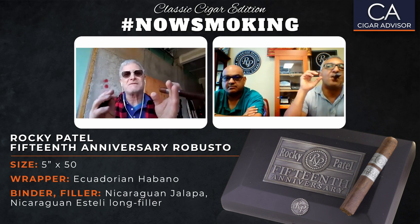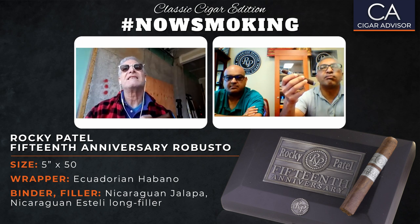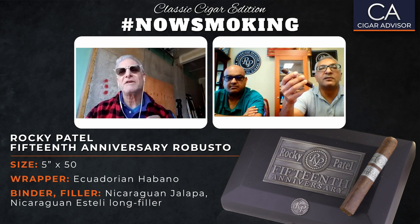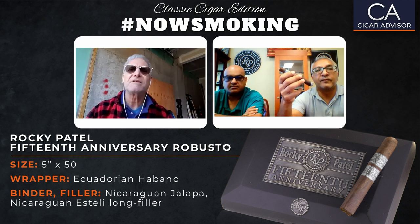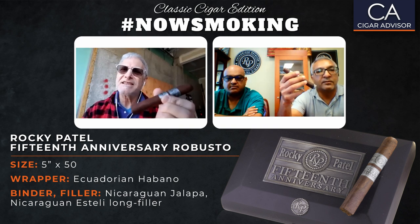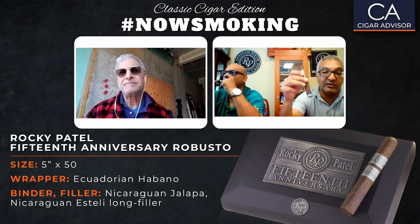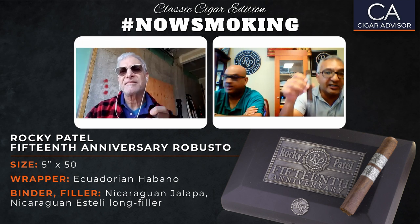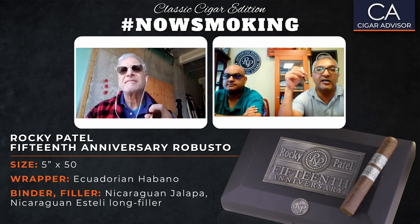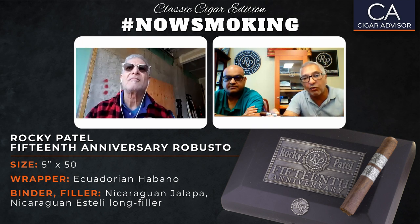The binder is a Nicaraguan Jalapa, I believe. The filler is Nicaraguan, a mix from different regions. And then we have the wrapper, which is an Ecuador Havana — a Havana seed grown in Ecuador. Ecuador has some of the finest wrappers in the world. They have a Sumatra seed, and they also have a Connecticut seed. The reason Ecuador grows so much wrapper is that most wrappers grown under cheesecloth under shade — which blocks about 75% of the ultraviolet rays — produce very long, broad, but thin leaves perfect for the outside of the cigar.